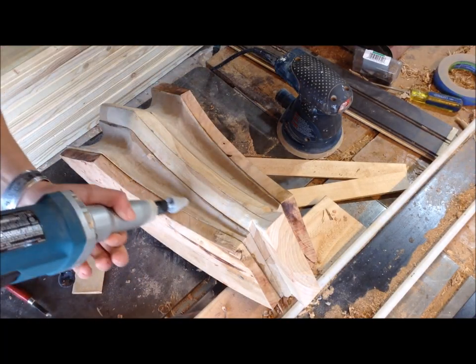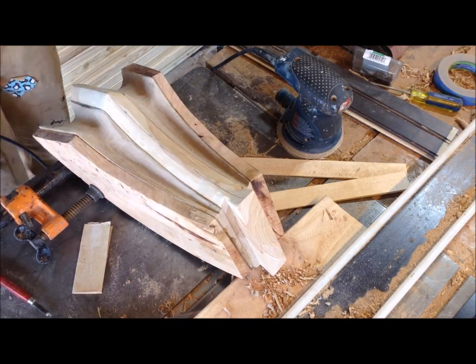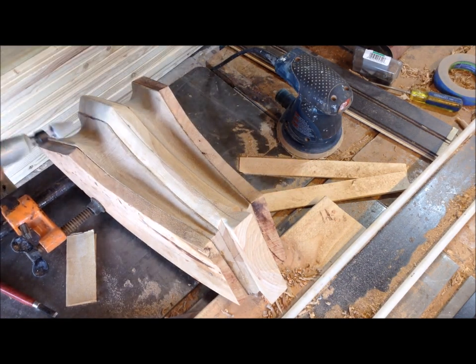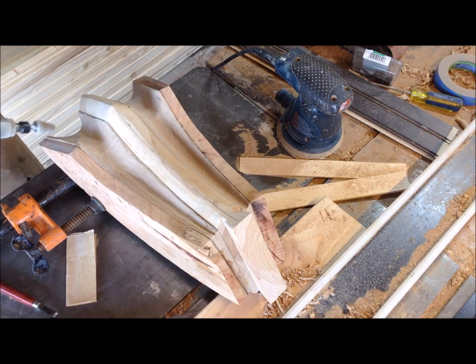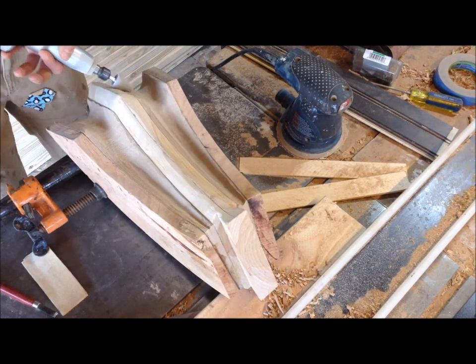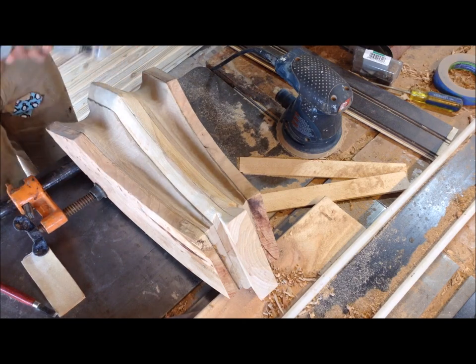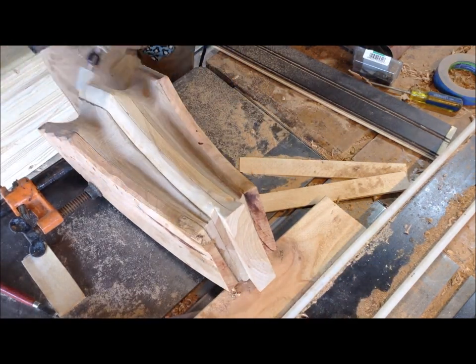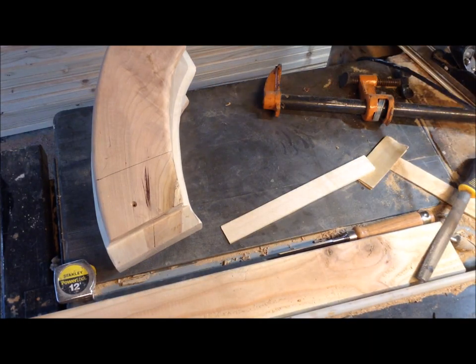Before I started gluing this together I thought the shapes were fairly close to what I was going to end up with, but I ended up not loving this look once it was all together. So the first thing I did was go through and make those portions on the sweet gum much deeper — at least twice as deep.